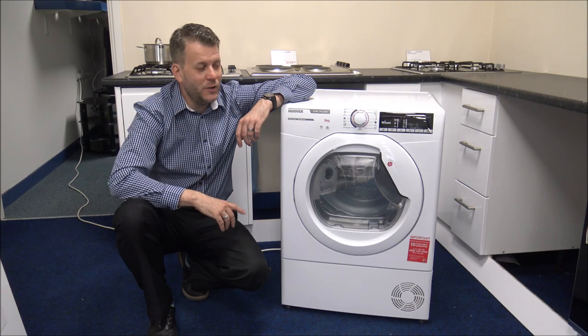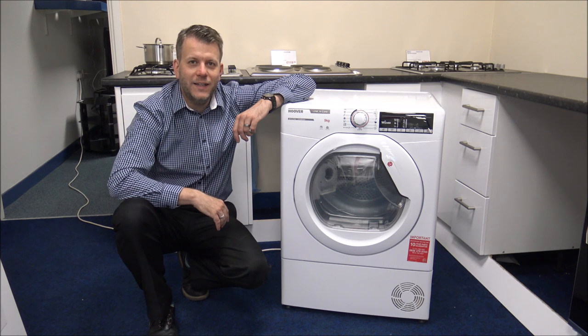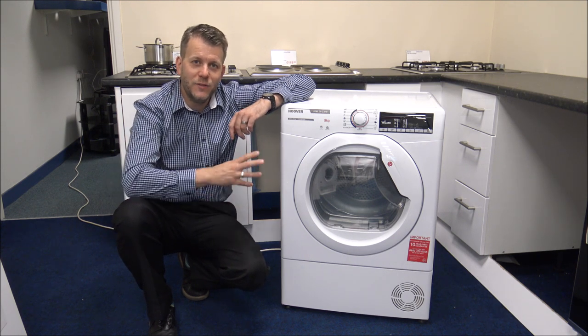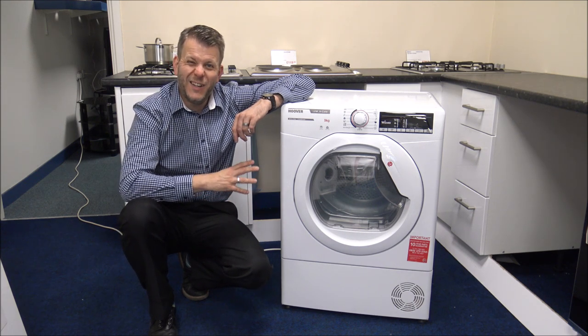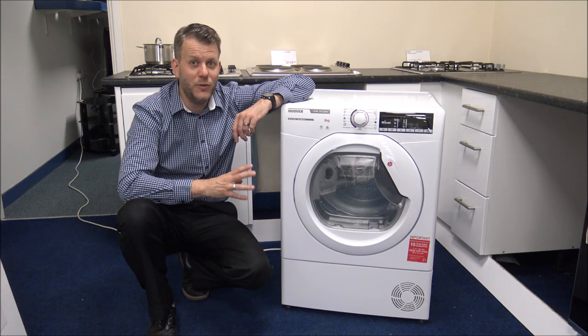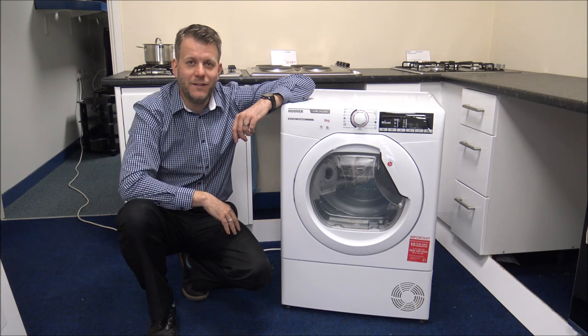Hi, in this video I'll be showing you this. It's the Hoover HLXC9TE condenser dryer, and what I want to do today is to show you around the tumble dryer, some of the features and benefits that it offers, and also a unique feature that Hoover have that, as far as I know, no other manufacturer has thought of. So I've got it plugged in — let's have a look.